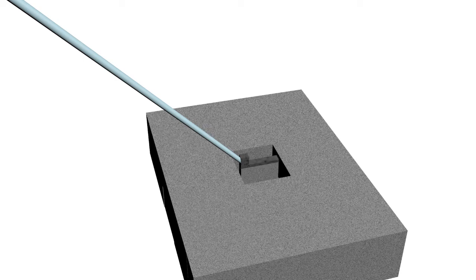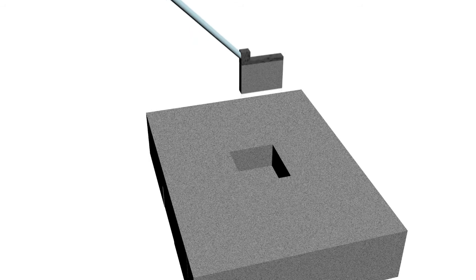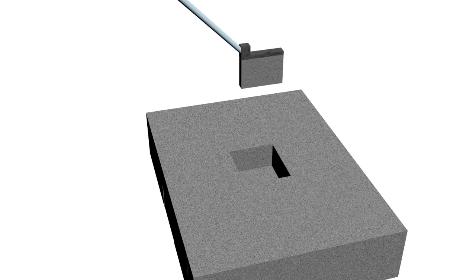Next, the ion beam is used to cut the lamella loose. Now, the lamella is carefully extracted from the hole using the omniprobe.